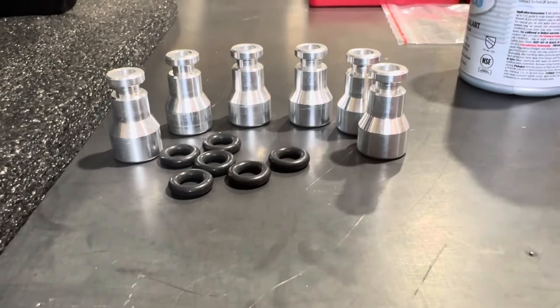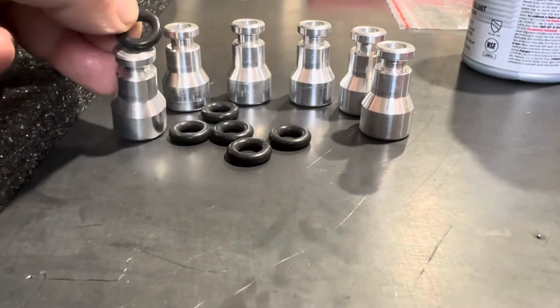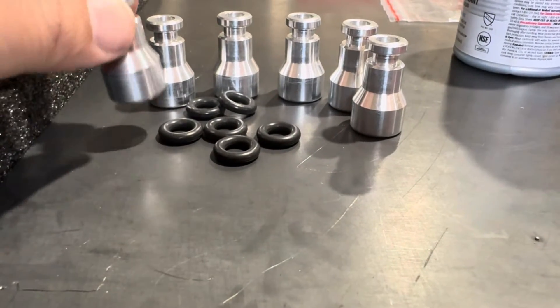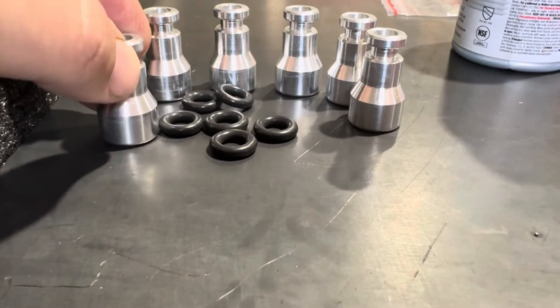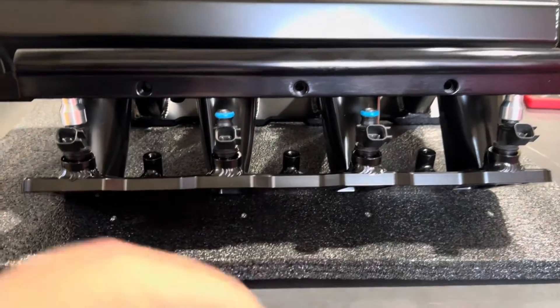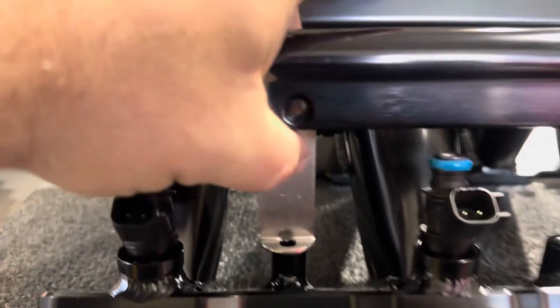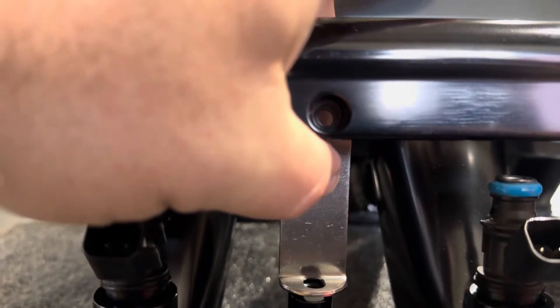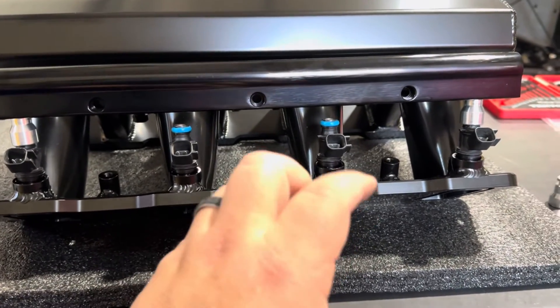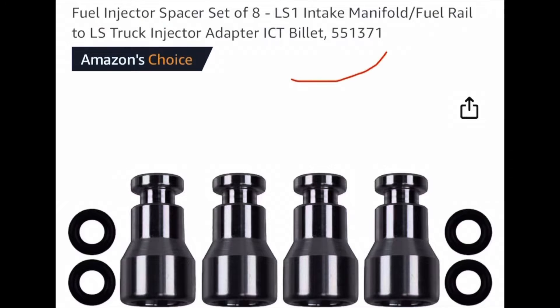I'm sure you guys have all been here — that's what happens when you buy this stuff overseas. Our little injector adapters have arrived, and as you can see, they look like little top hats. You just slide your O-ring on top of them — this part sits up inside the fuel rail, and that part goes down over the injector, giving you the extra space needed so those brackets align. I put on the two outer ones just to test, and the bracket lines up perfectly. For anyone using L92 injectors or the LY6 injectors, these are the top hats you want — I'll put the part number in the description.